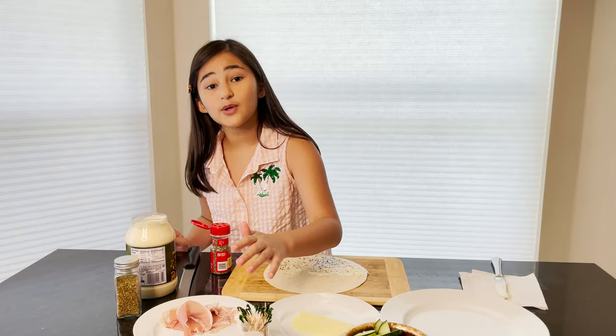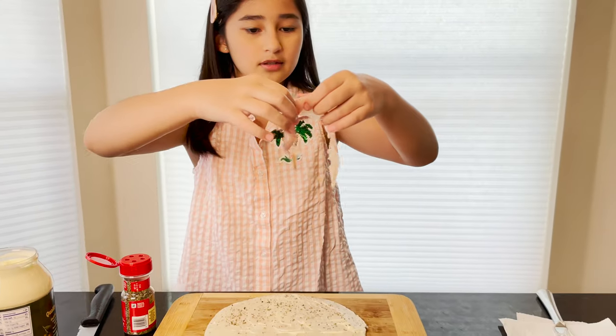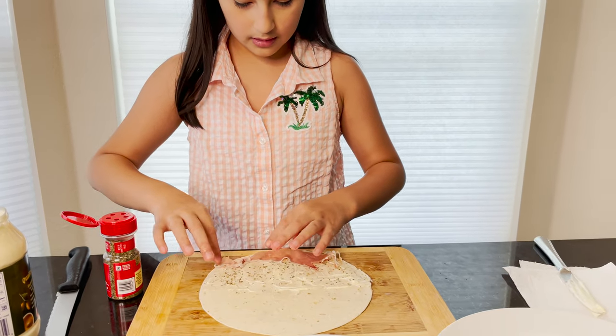Now we're going to add some prosciutto. Don't add too much because prosciutto can make it really strong, so just add a little bit.